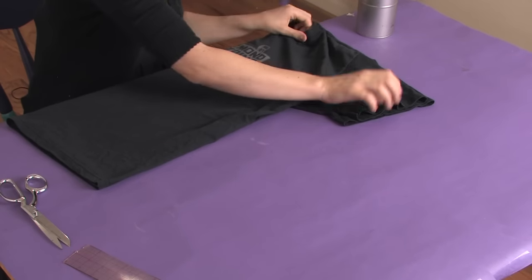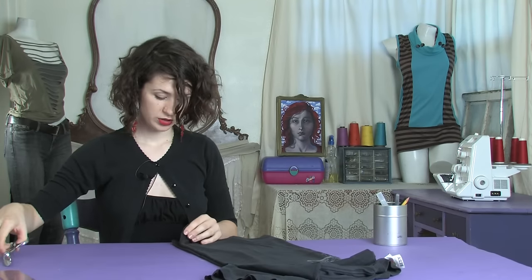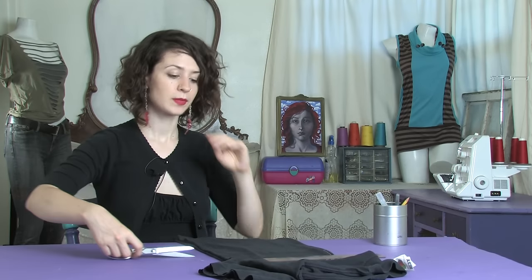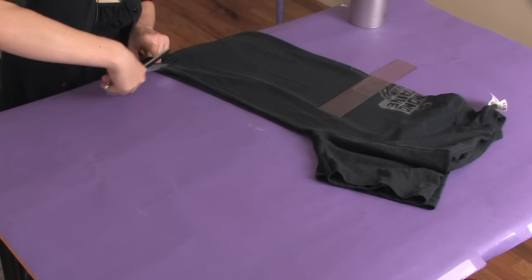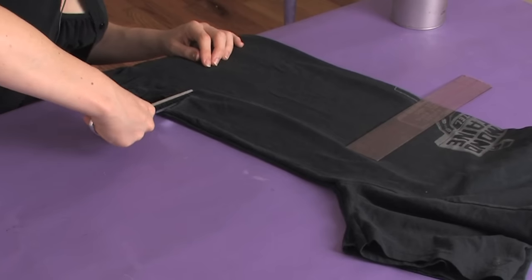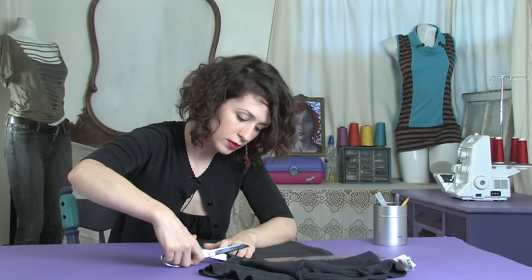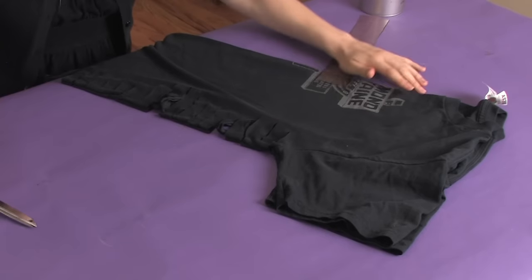Line up the side seams, line up the shoulders, line up everything. Once you have it all lined up and smooth, you're just going to go through and cut no more than that width that you need to cover your front — through both sides — cutting strips about three-quarters of an inch to an inch wide, all the way up the side.